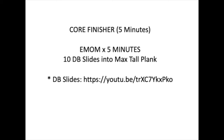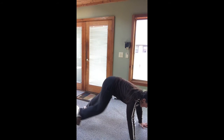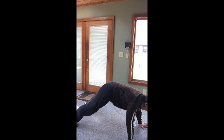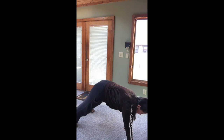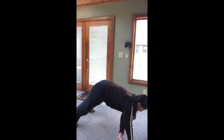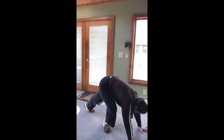Your core finisher for Friday is five minutes: ten dumbbell slides into max tall plank. You're going to do ten of these dumbbell or object slides, and then stay in that tall plank for the rest of the time — or for as long as you can — for the remaining time. Five minutes total. Come into that tall plank with feet wide so you don't weeble wobble. Take your hand, grab that dumbbell or object, and slide it over. Plant that hand, other hand, slide it over. That's your alternating dumbbell tall plank slide. After ten of those, stay in that tall plank nice and tight for as long as you can.